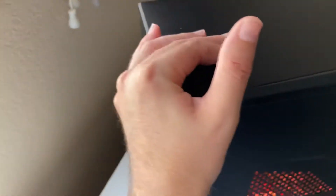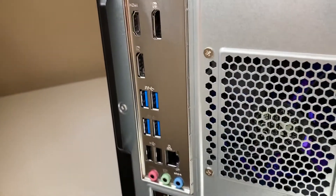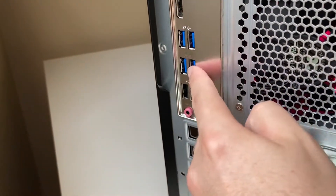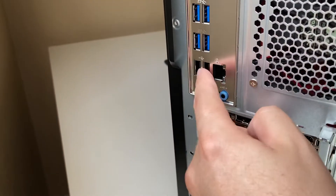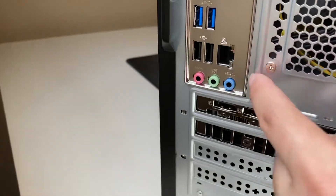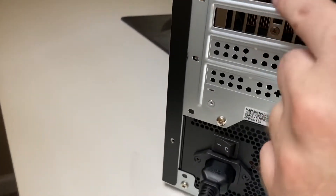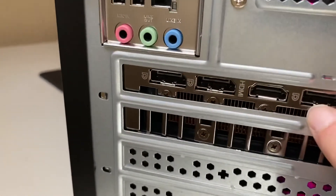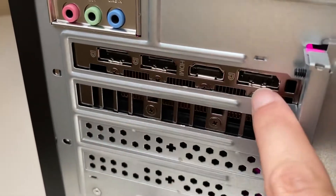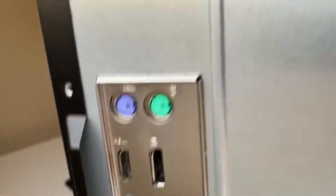Let's look at the back. Just your standard ports there. The blue ports are USB 3.1 — so you get four of those, and the website says there are six total. You also get an Ethernet port, three DisplayPorts, and one HDMI. That might be an issue or might not be, but that's the back.